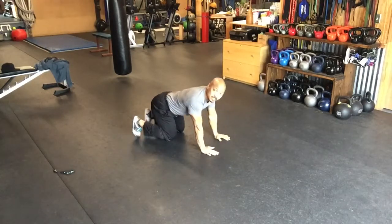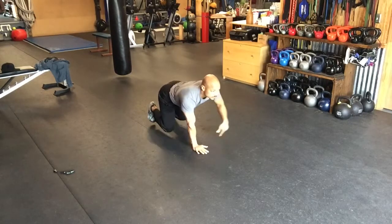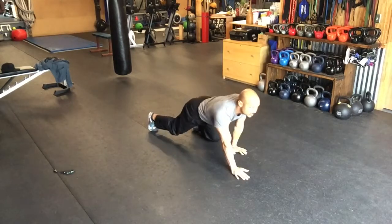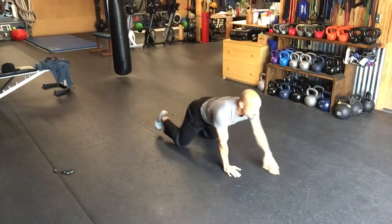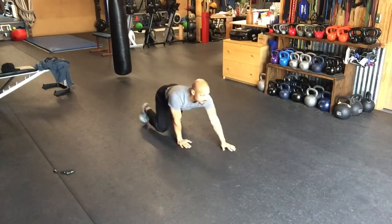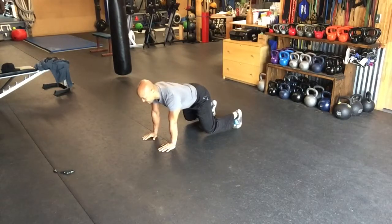Next, crawls. Smooth crawl, knees close to the ground. Let's add some lateral crawls.